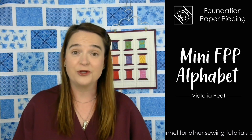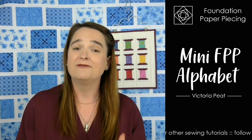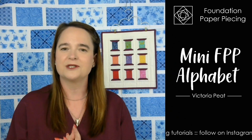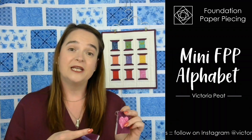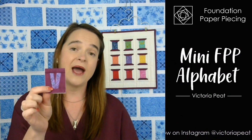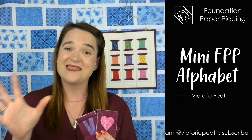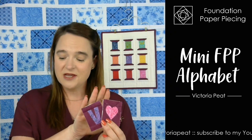So that's the pattern for you. I'm so pleased that we're ready for launch. The pattern testers have been working really hard to push me to make sure that all the letters are absolutely wonderful. I will try and record individual videos for each of the characters so that you know what you're doing.